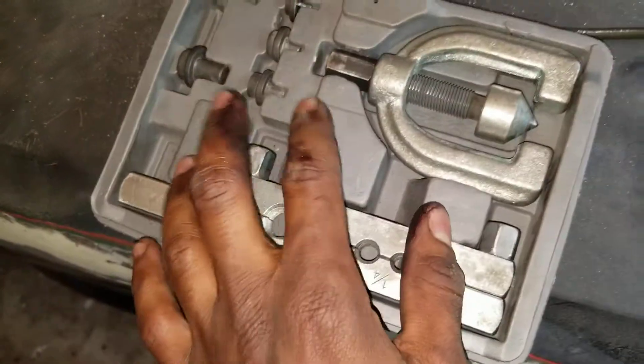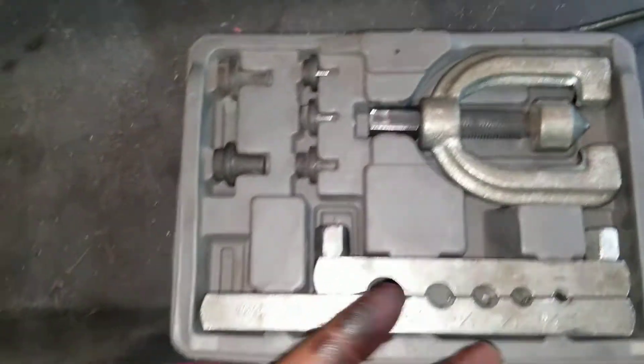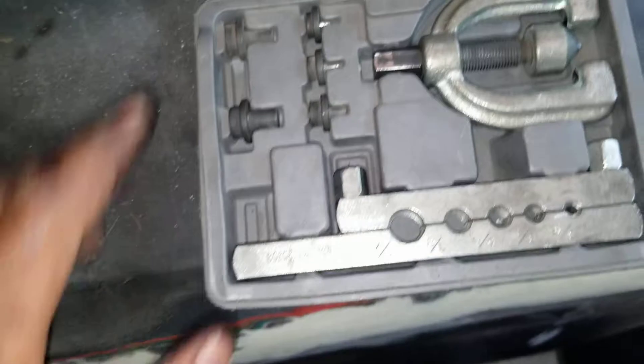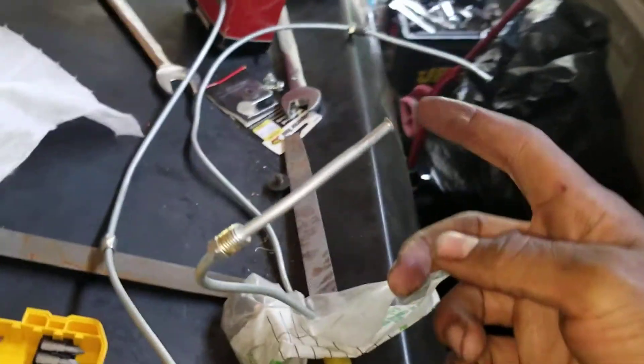This Titan brake flaring tool makes the exact same double flare brake line you see at the parts store — it kind of shocked me. That cheap tool from the parts store is a waste of money. The Titan brake flaring tool is good, and since I need to redo two lines for my Cuda, I'm going to show you how easy it is.